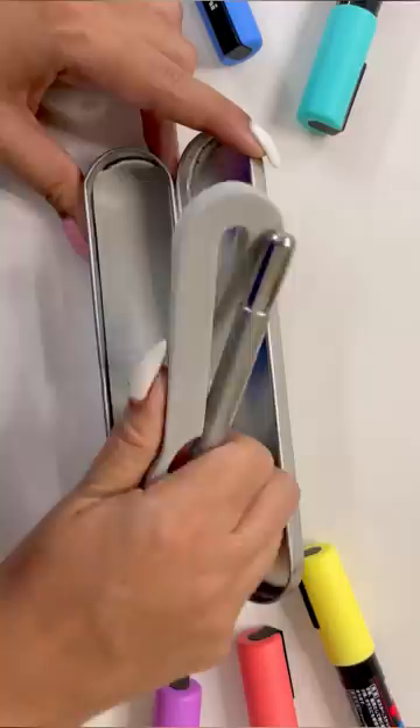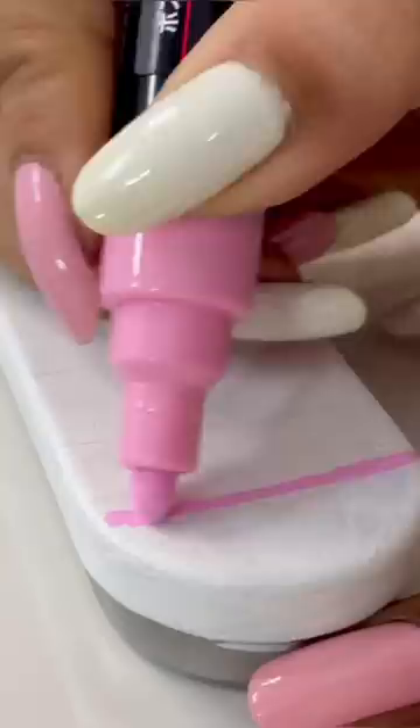First of all, I will remove this box and apply a coat on it. And then it will start the colors.